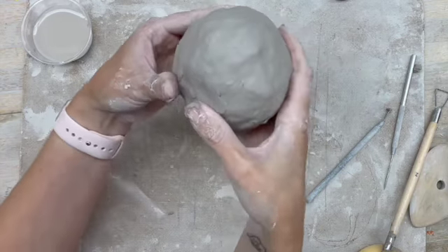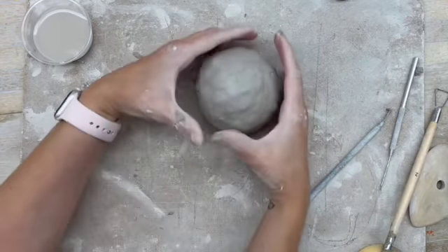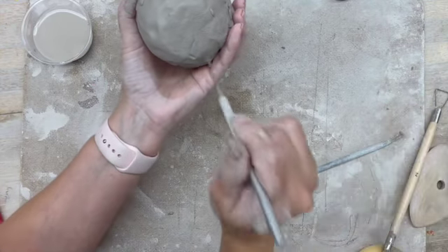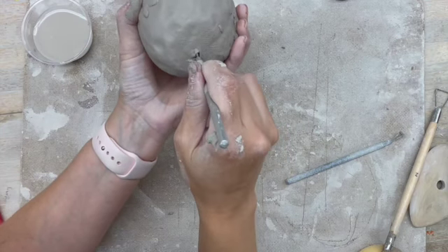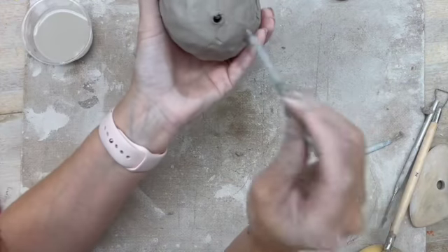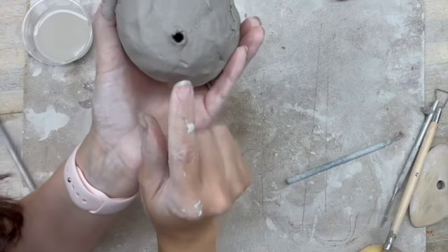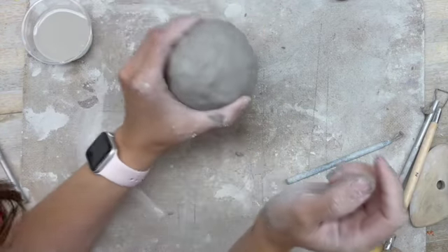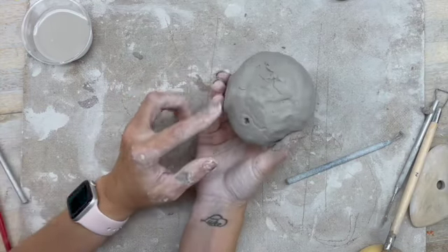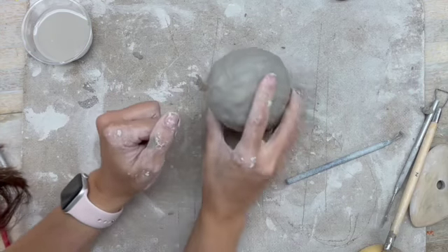However, there's a nice easy solution. Let's say this is the bottom — all you have to do with your tool is create a hole. You can also use one of these loop tools to create that hole, and that's it — that is an air vent. Even though you can't see it and it still looks solid, it's hollow inside. When the air expands, it has somewhere to go so it can leave through there in the kiln.